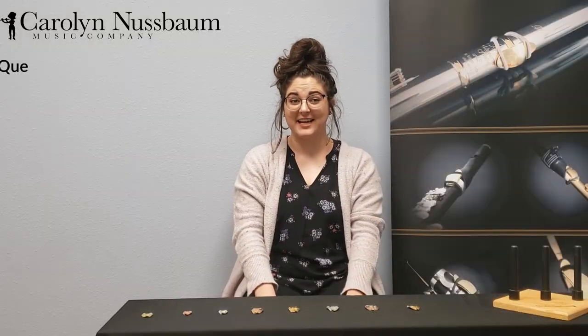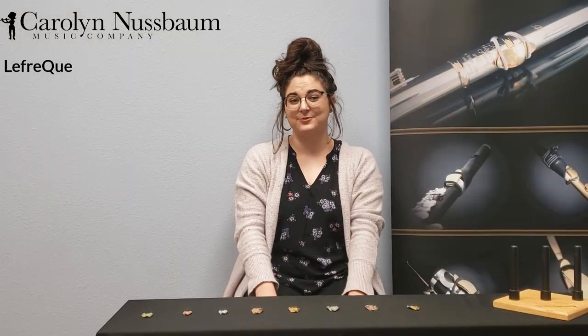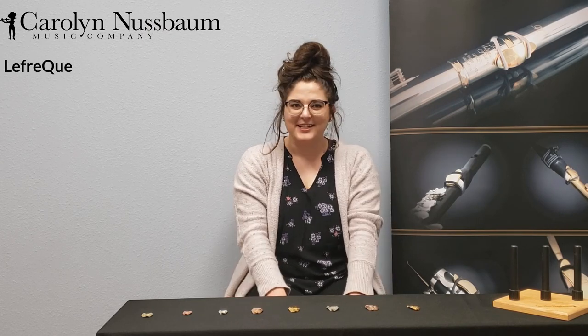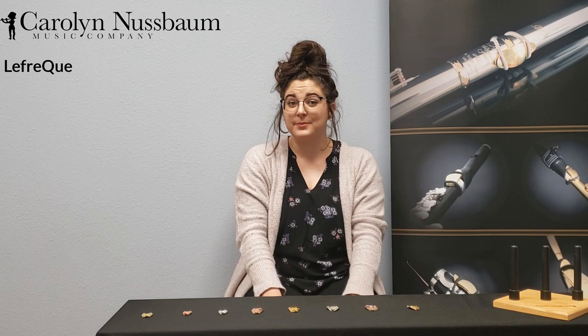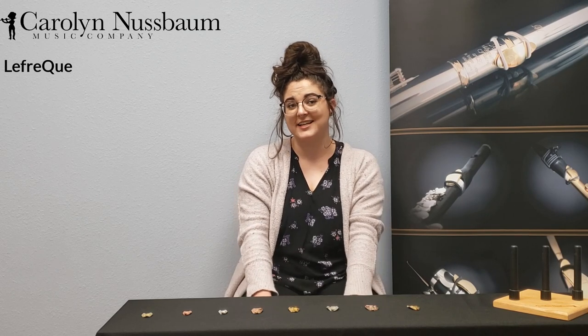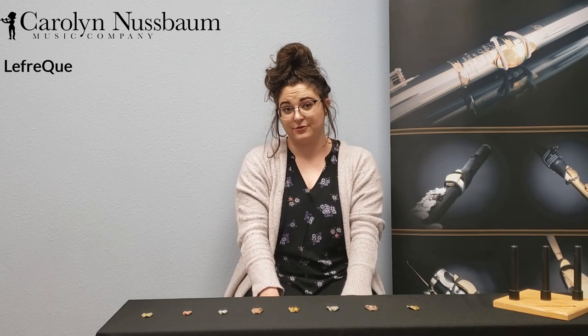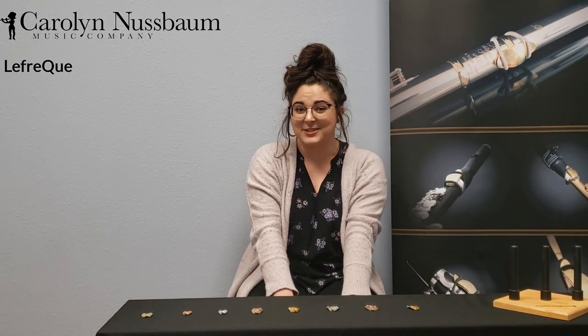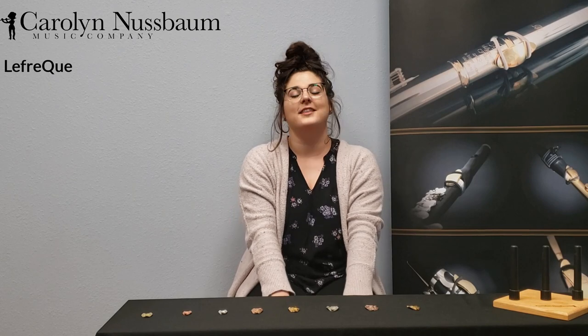Lafrique also comes in a variety of sizes so that you can get the size most suited for your instrument. Here at Carolyn Nussbaum Music Company, we're a flute specialty. So for the purposes of this video, I'll only be demonstrating the 41mm Lafrique, which is the size recommended for the head joint connection of the flute, and the 33mm Lafrique, which is the size recommended for the crown and foot joint of the flute, or the size recommended for piccolo. So let's get into some demonstrations so you can hear the difference for yourself.